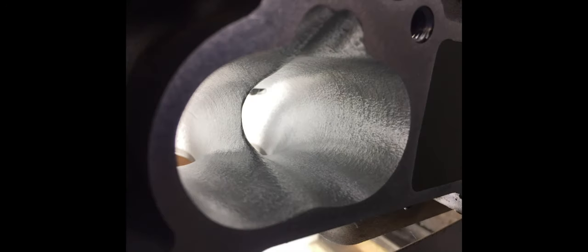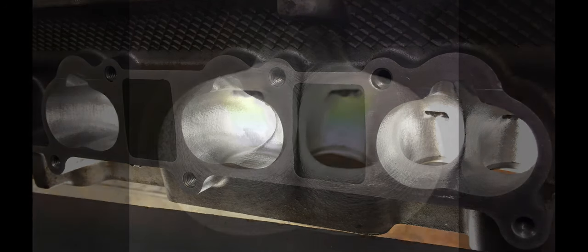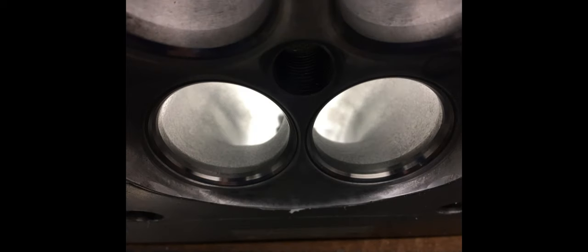I'm going to let a slideshow run of pictures of the intake and exhaust ports of a Barra head that I did for some guys in Tasmania. It had 2mm oversized valves and ended up flowing 330 CFM on the intakes. It has performed exceptionally well. You'll see exactly what car it has been placed on — it's a mild combination for now and will be upgraded in the future to produce 2000 plus horsepower.